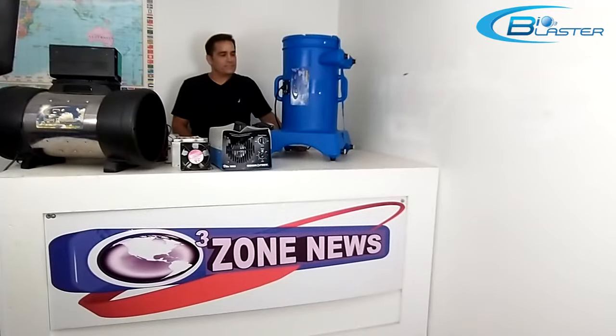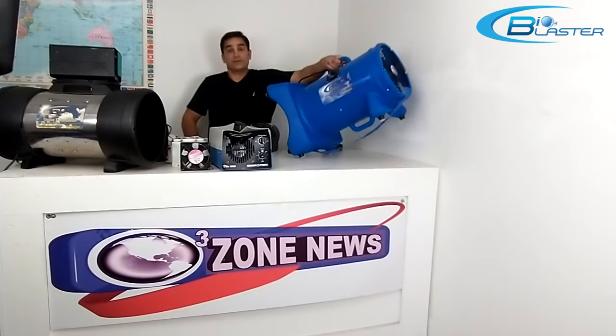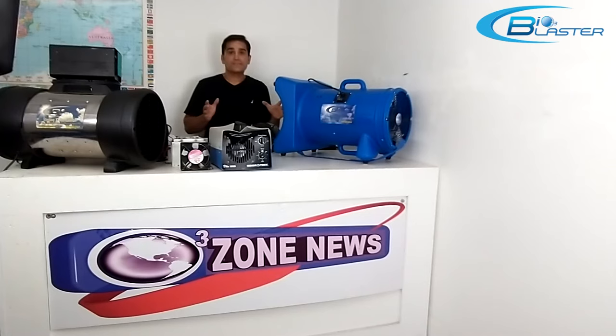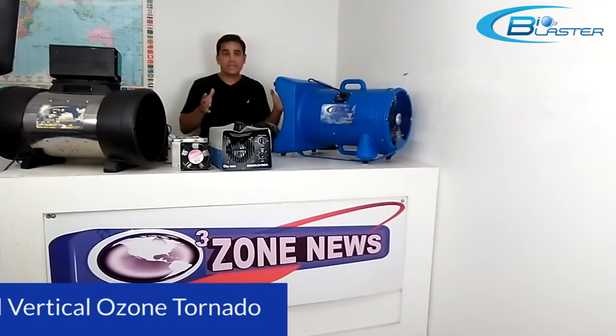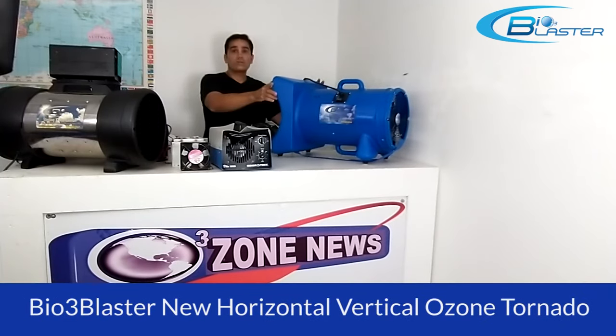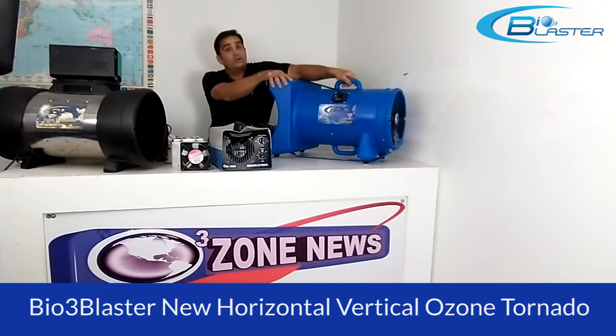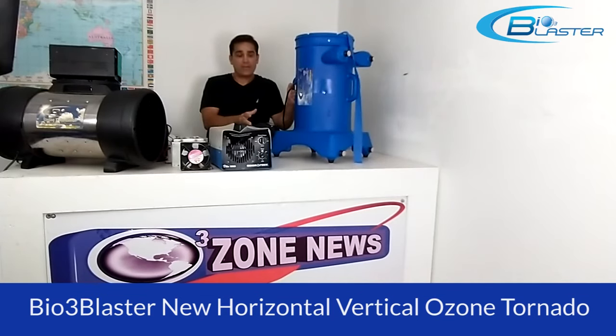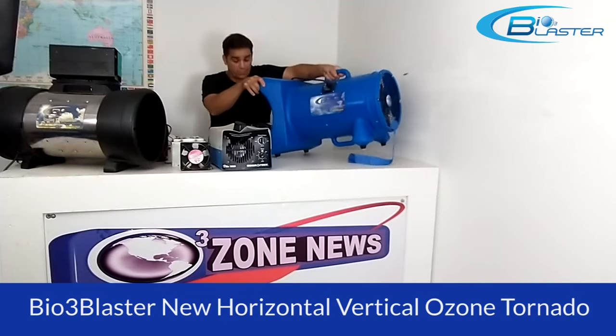Hey folks, it's Charles again, the product developer of the popular Bioblaster ozone generators. I'm here to demonstrate today our new horizontal vertical ozone tornado. This is an amazing power-packed contractor-grade ozone generator.